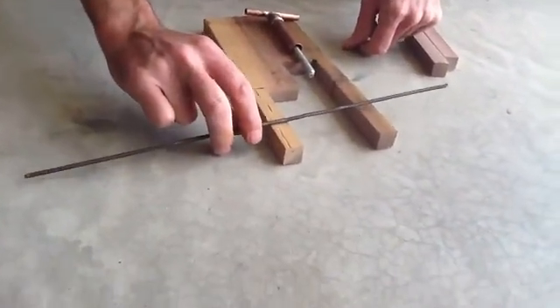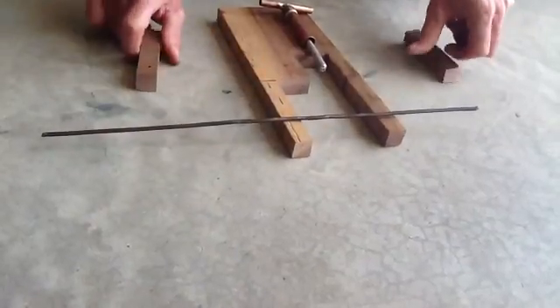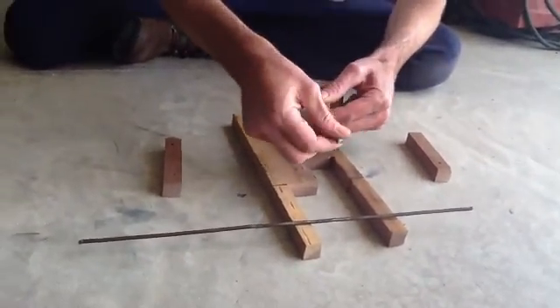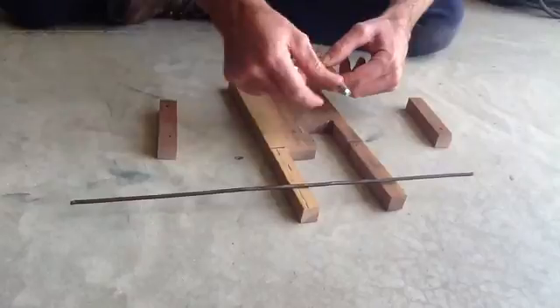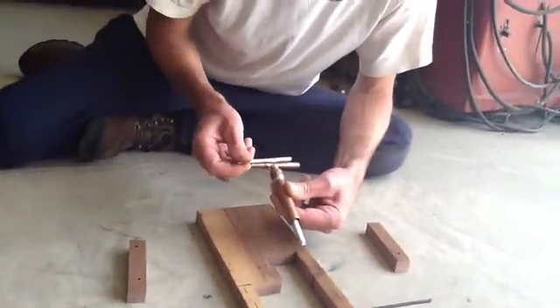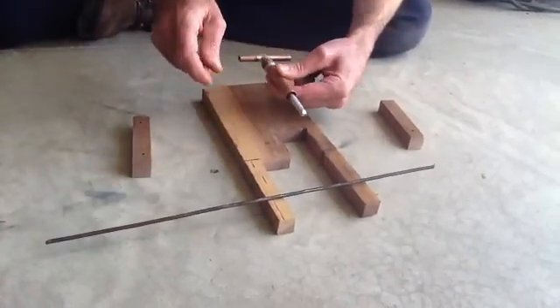This steam engine crankshaft will be held down here. The power piston has about a three-quarter inch and a half stroke, so we're going to make the crank at three-quarters of an inch. This is the valve — we want about a half inch stroke on it, so we're going to put about a quarter of an inch on this crank.